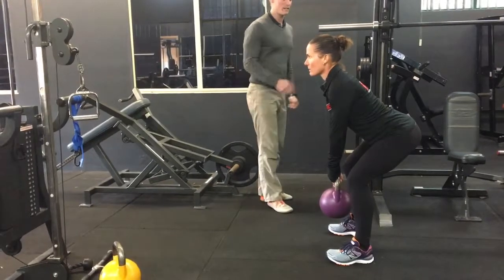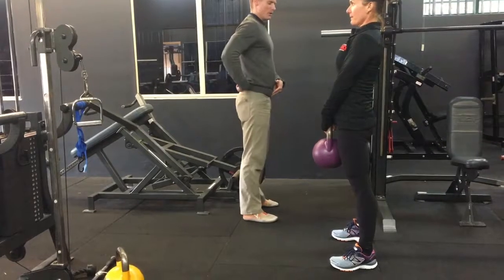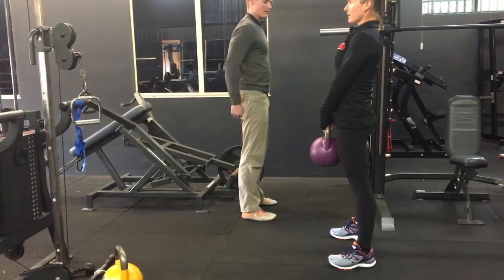We're then going to get her engaging her glutes — so her backside muscles — driving through and standing up. And at the top, you'll notice she's tucking under, engaging the glutes.